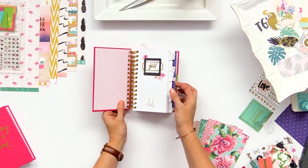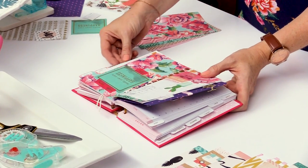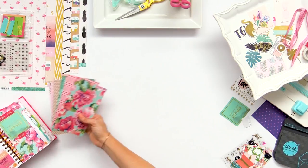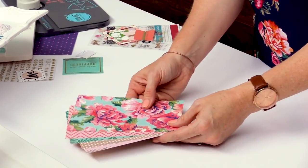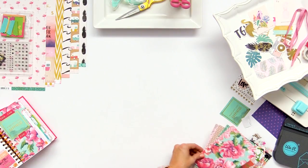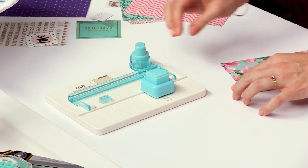What we're going to do is make weekly dividers to fit in this planner. We're going to start by cutting five different pieces of pattern paper to seven and one-eighth by four and three-eighths. I've already done that, so now we're going to grab the punch board and make two side tabs.